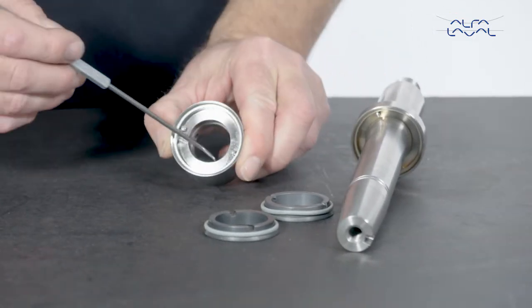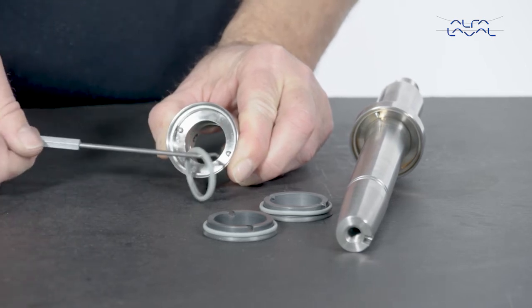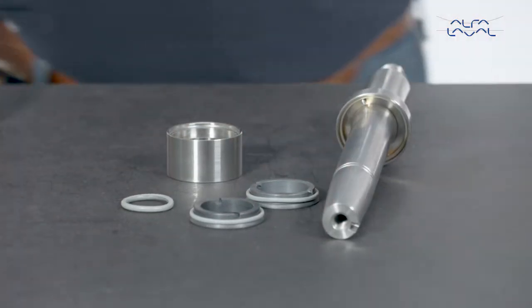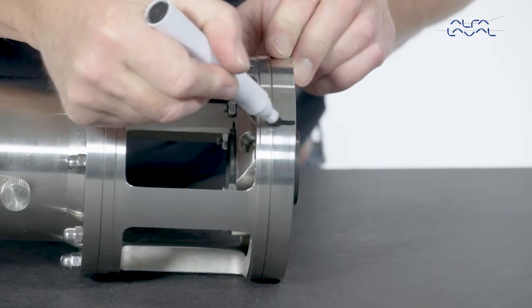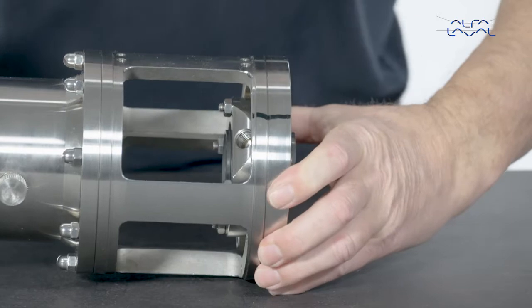Next, remove the inner O-ring. Mark the position on the agitator flange. Remove the flange.